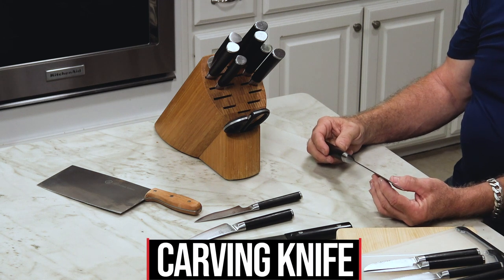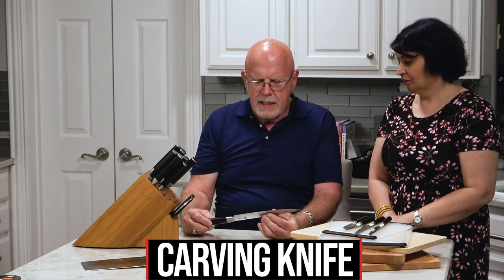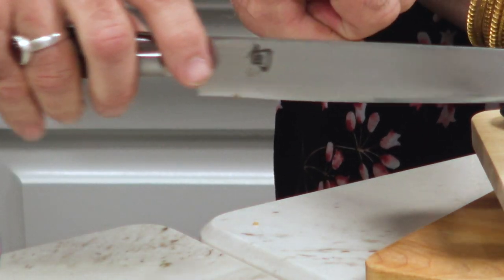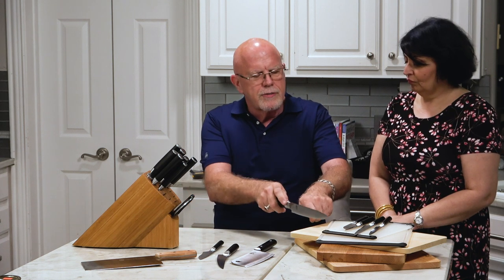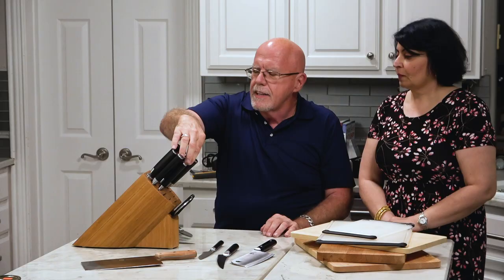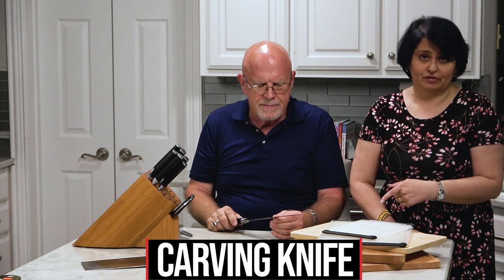This is a carving knife — you use this to carve your turkey with, using big long strokes. It's like a saw, so when you go to carve your turkey you don't push down through it — you draw it across, and the piece of turkey flops over.